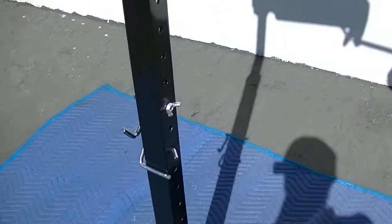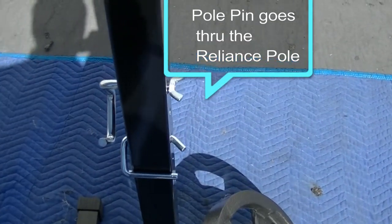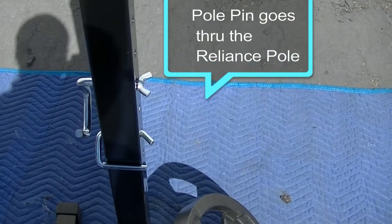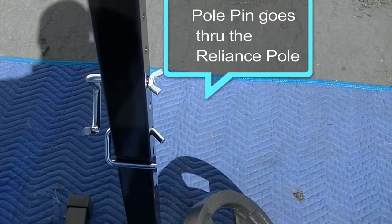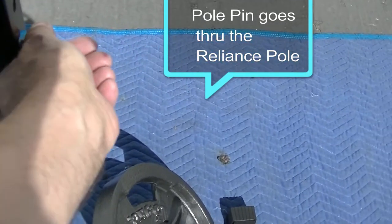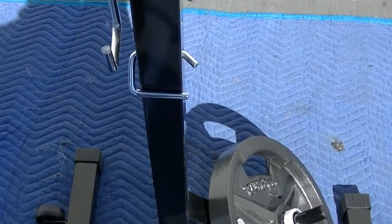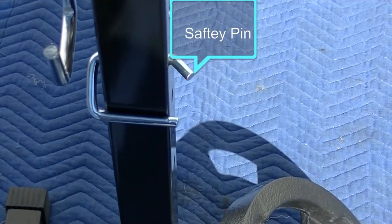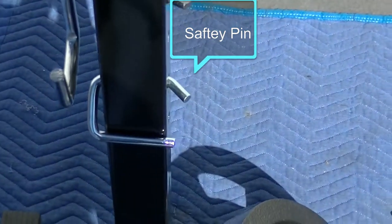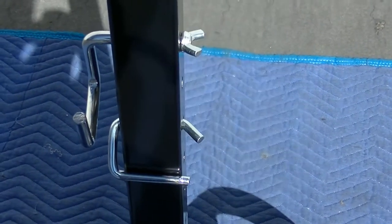Here we have the pin that holds the support in place through a hole that's in the pole. It goes through the entire pole and tightens down with a wing nut. The one below it is a safety pin so that if you drop the main pin out, it goes down and hits the other pin for safety so the pole doesn't come crashing down.